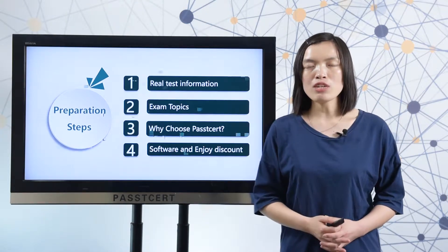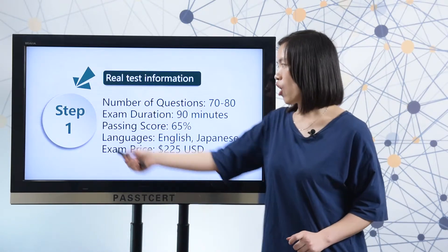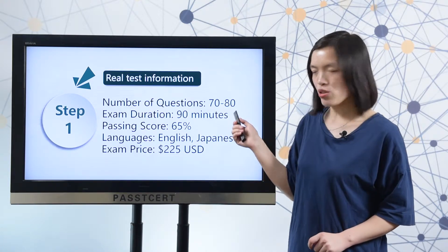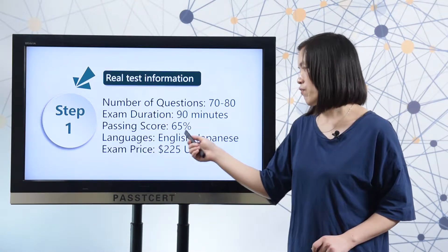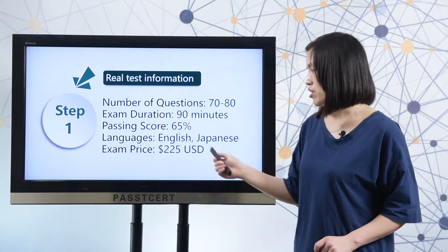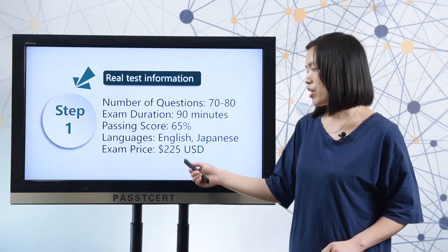Let me show you the real exam information first. Here you can check all the exam details. There are 70 to 80 questions in the real test. The exam duration is 90 minutes. The passing score is 65%. The test languages are English and Japanese, and the exam price is $225.